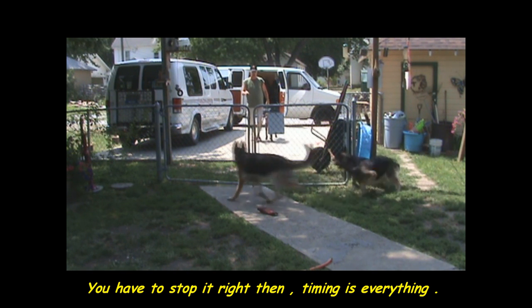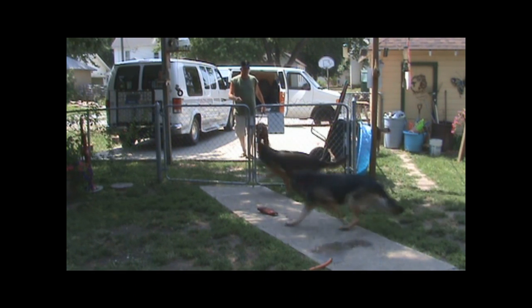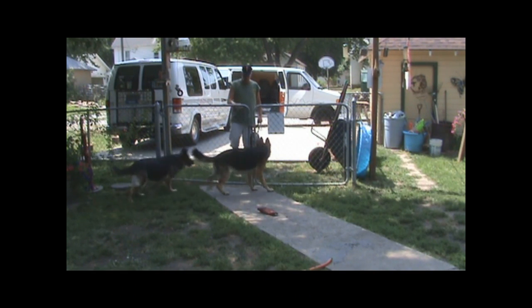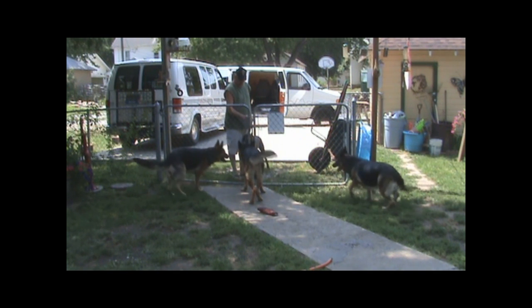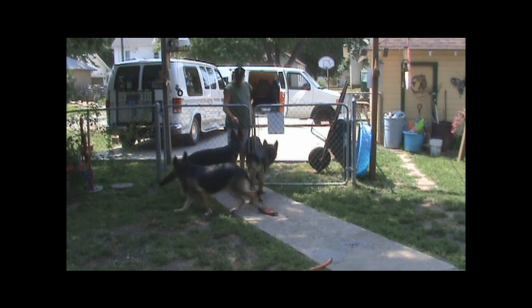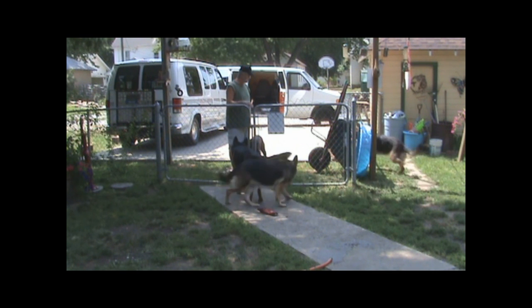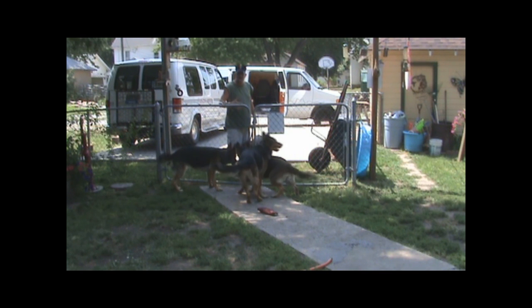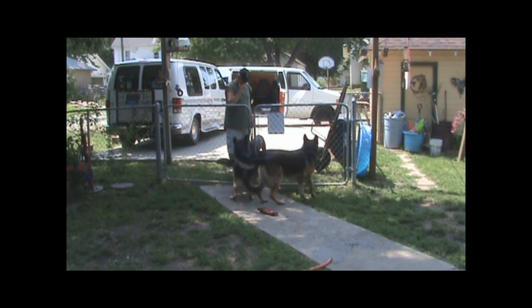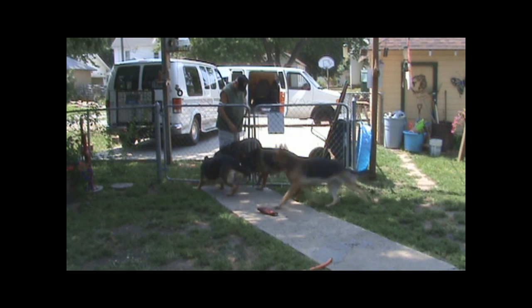These are exciting — this is another dog. I've got to get them calm before I bring him in. I want to make sure everybody's calm — there's no hair up, no barking and growling, no fighting in between the fence. I've got a tail wagging. There's no hair back up on the back.